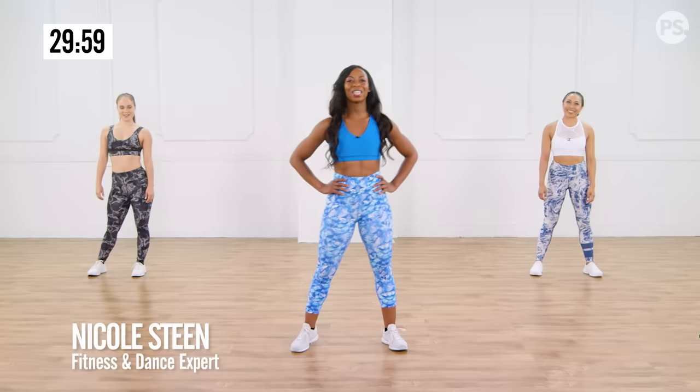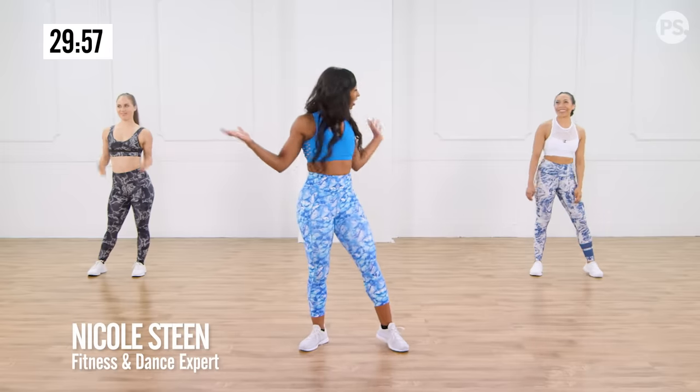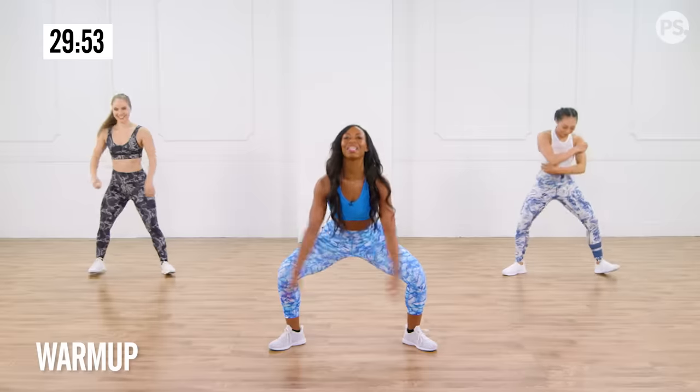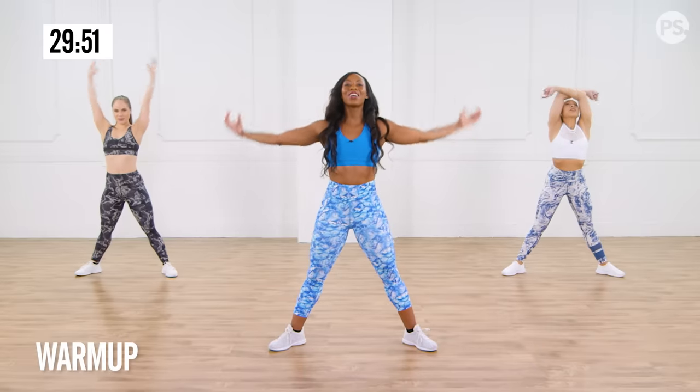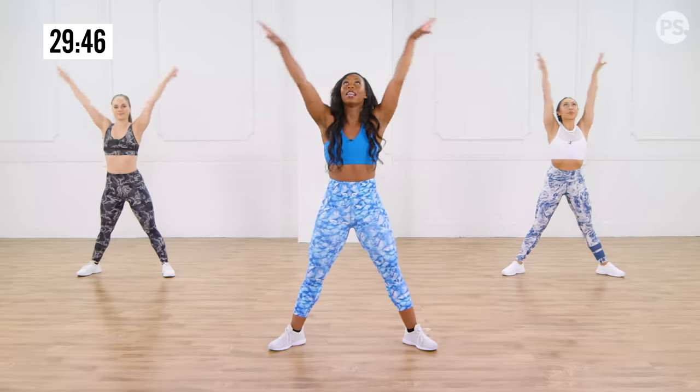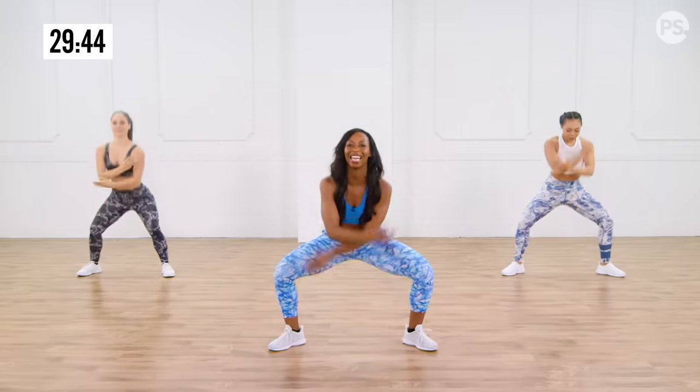All right, you guys ready for my full body workout? You ready to get started? Let's go ahead and stretch. Deep inhale. Exhale. Yes, stretching it out. We're gonna warm up this entire body. We're gonna tone it all up today.